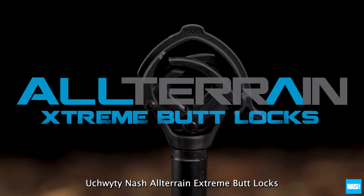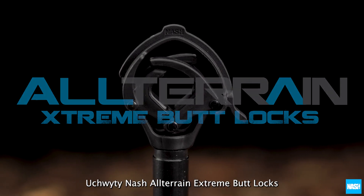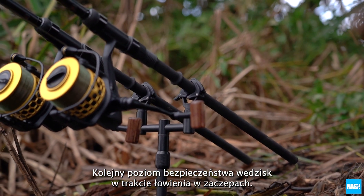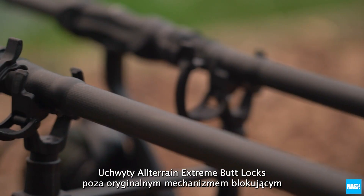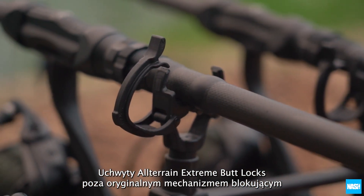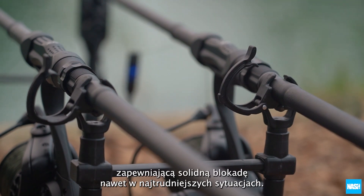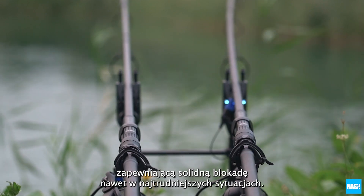The Nash All-Terrain Extreme Butt Locks — the next level in rod security for snag fishing. The All-Terrain Extreme Butt Locks feature a secondary locking lever in addition to the original butt lock's cam action system, to provide rock-solid support in even the most challenging situations.